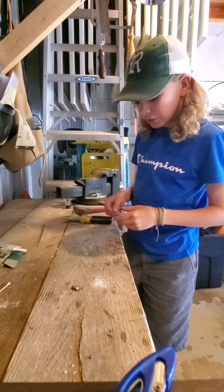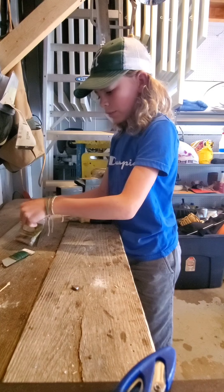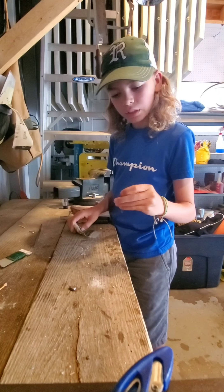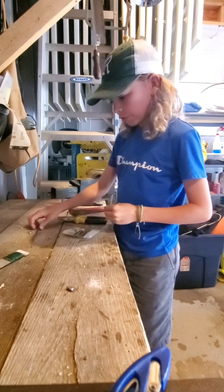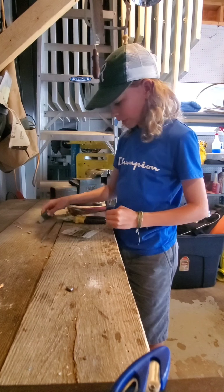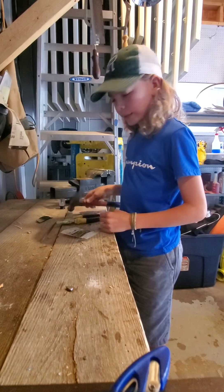You can make them bigger too, but this is just the biggest size split shot I have. What you're going to need is obviously a split shot or weight of some sort, a file just to shine it up and remove any tool marks, some wire, a pliers, a hook, and a hammer.